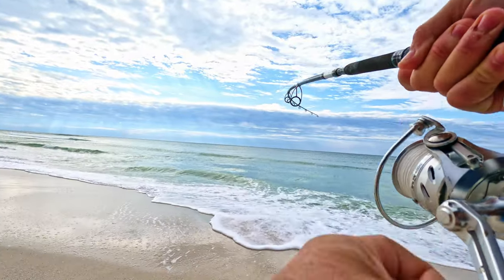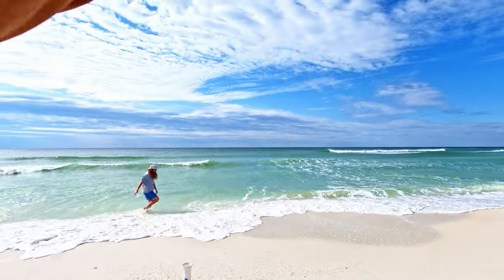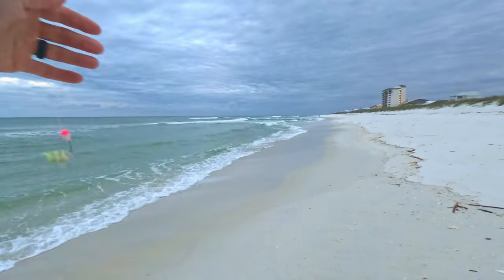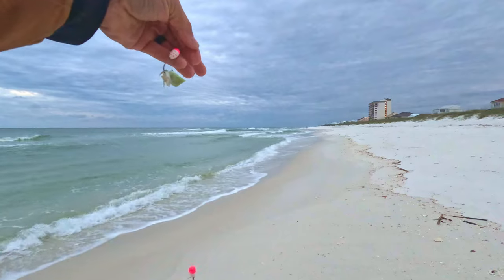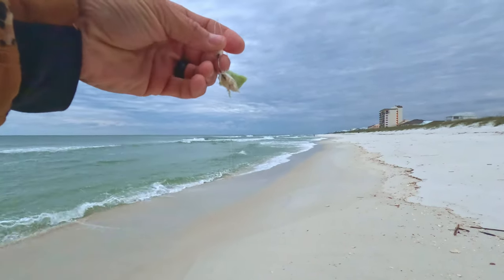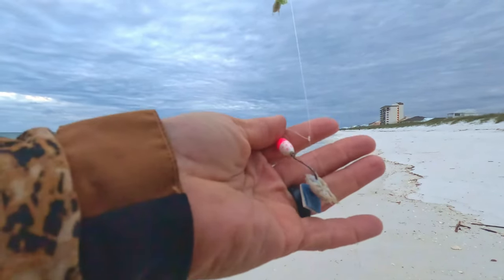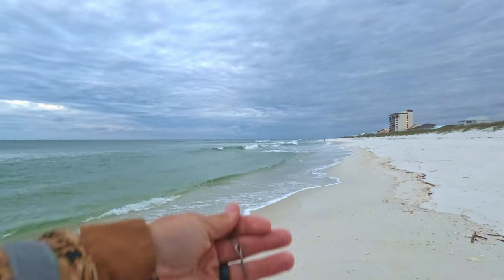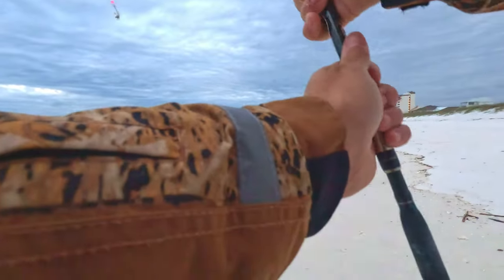He's pulling a lot of drag — looks like a red! Alright guys, the rig I'm using is a double dropper pompano rig with pink beads, about the size of my pinky fingernail. I've got it tipped with sand flea and Fish Gum green chartreuse. On the lower dropper I've got a sand flea and Fish Bite crab flavor. Down at the bottom is a sputnik sinker because the waves are kind of bad today — you need these to hold your bait in place. Pyramids aren't going to work today.